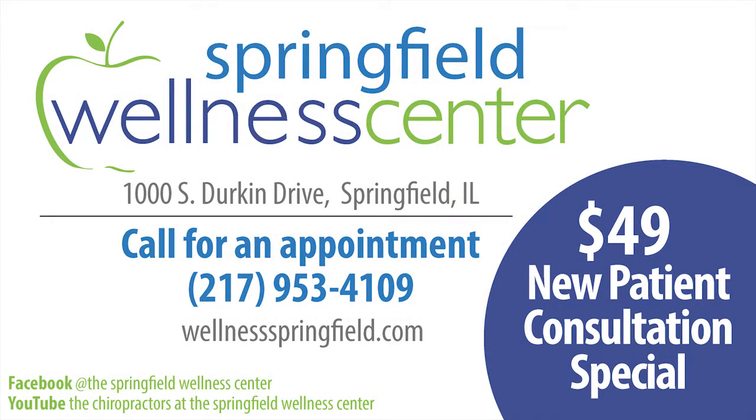Hopefully you found this informative. If you did, like it and share it with your friends. To find out more about the Springfield Wellness Center and all the other services we offer, head over to our Facebook page or check out our YouTube channel.